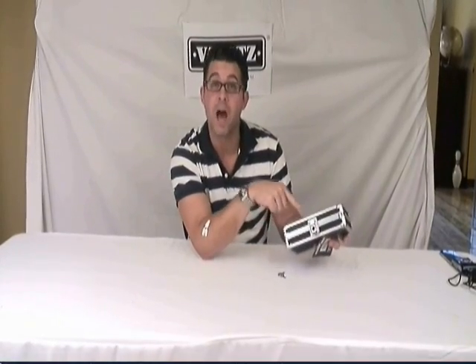It features a sturdy key lock to lock up the contents and keep those snooty co-workers or family members out of your stuff. It comes with a set of keys.